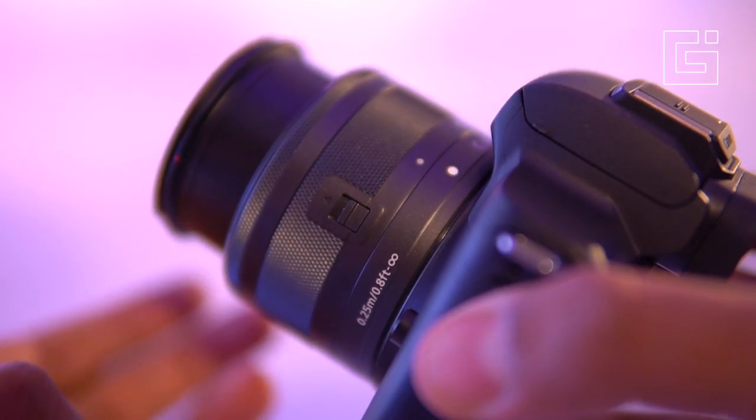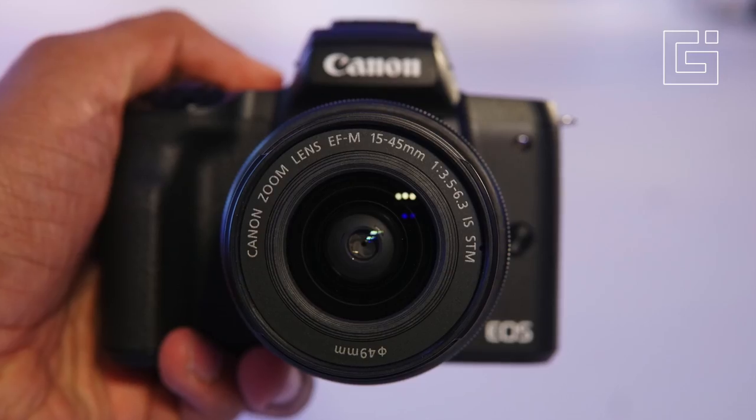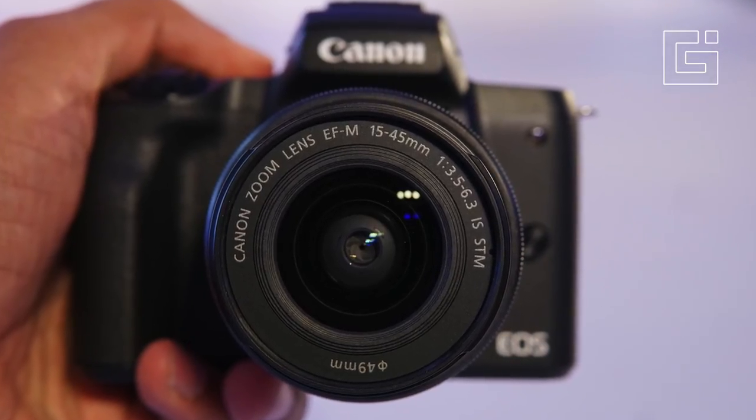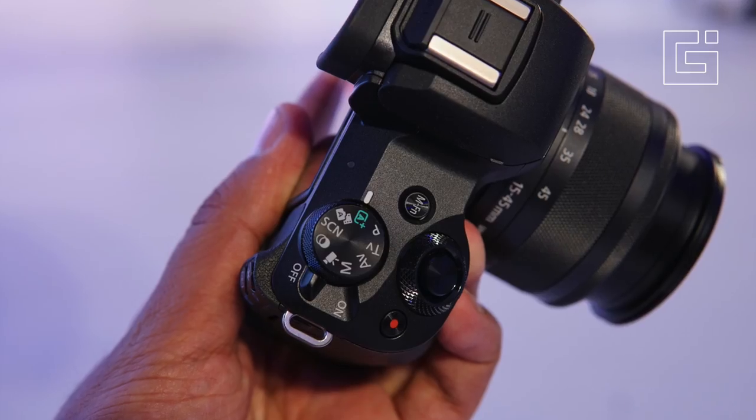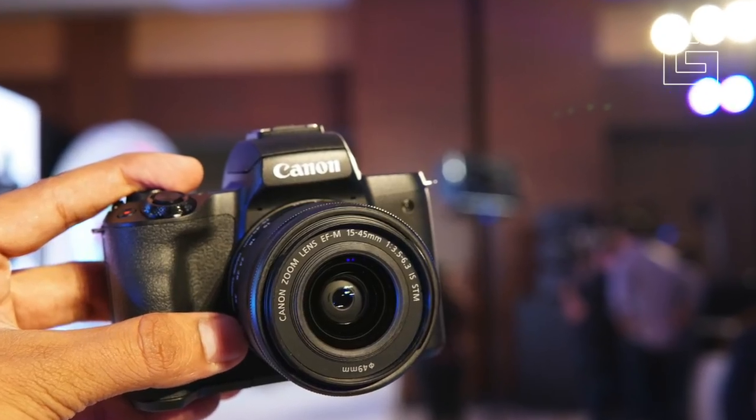This was our first impressions and hands-on with the Canon EOS M50, the mirrorless camera that comes after the launch of the M100 in India. I hope you liked this video — do let me know if you need a full review of this camera, as I'll be doing it only if you want one.